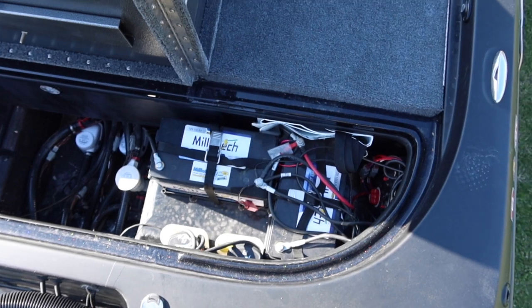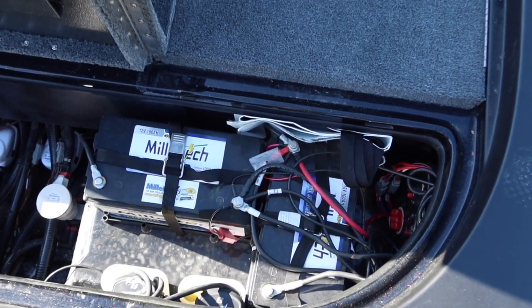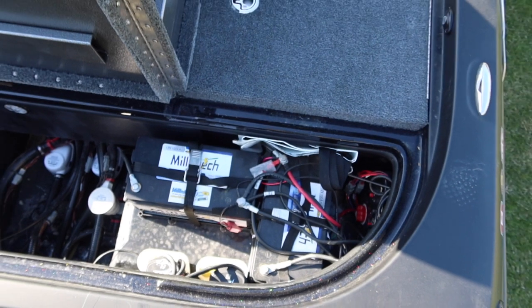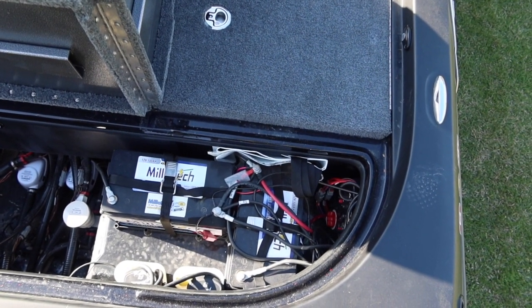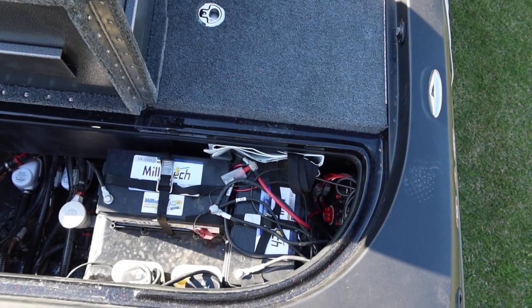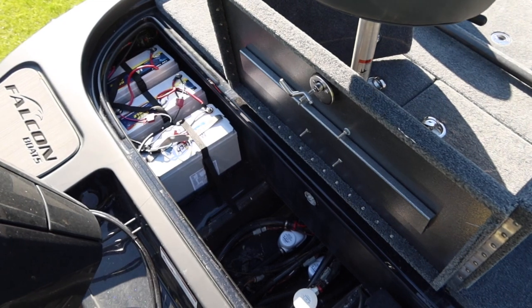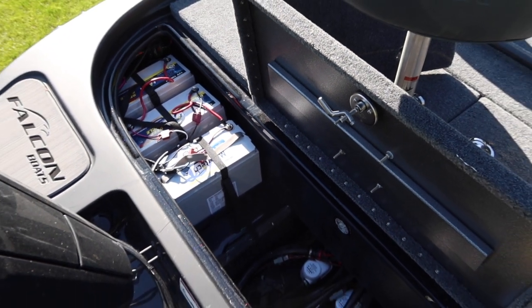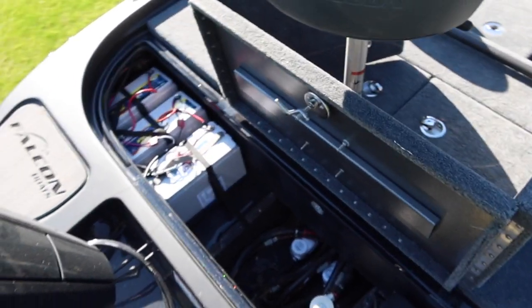I'm running two Militech cranking batteries wired in parallel. I don't care what kind of batteries you run, but I'm planning on doing some live streaming and I'm going to need a ton of power. I also run three Militech trolling batteries on the other side — rock solid, about 35 pounds apiece. They're not outrageously priced like a lot of lithium batteries, and I've run them for about a year and a half without killing one. If you want to make the investment, you won't be sorry.